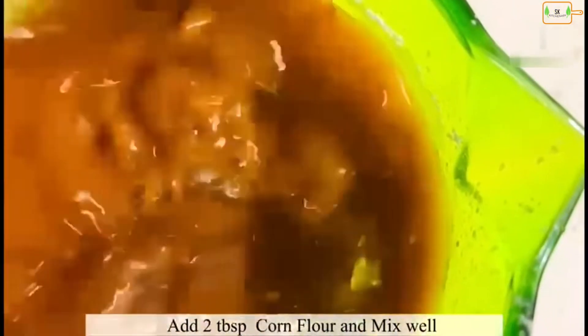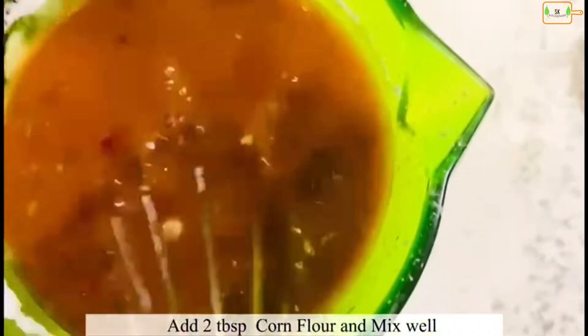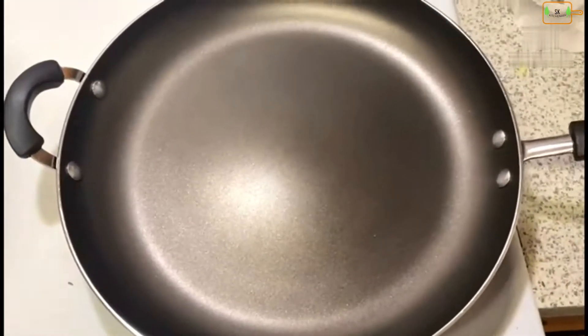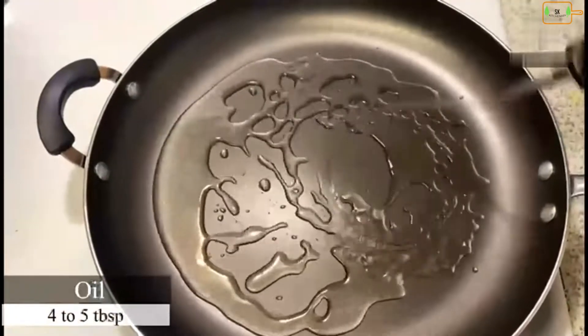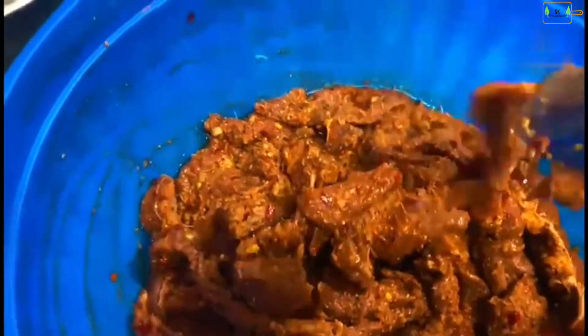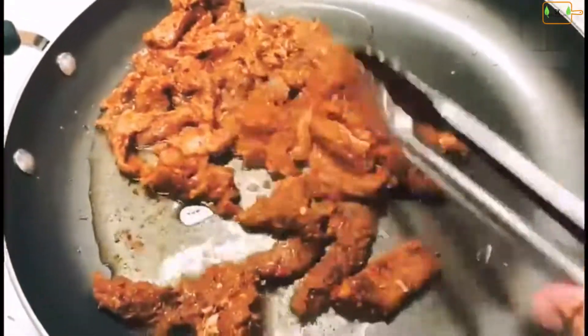I will heat the pan and add oil. I have been using the pan with 4 to 5 tablespoons of oil for the beef.